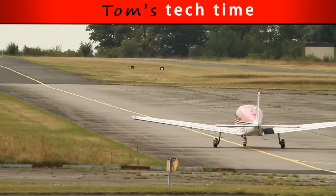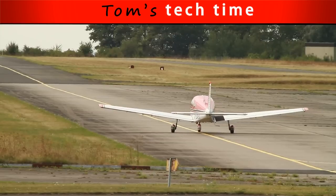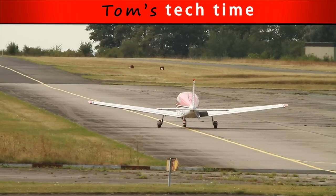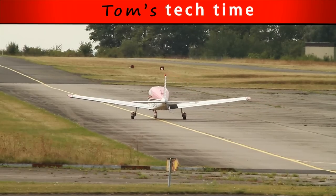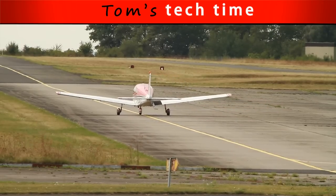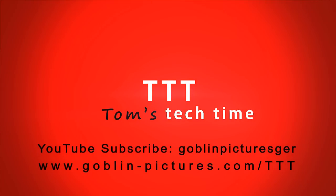Thank you for watching this awesome video. Do not hesitate to contact me if you have any further questions, or write a comment. Please do not imitate this and there's no liability on anything — I know that sounds harsh but we gotta say it and that's just the way it is. Thanks for watching and subscribe to my awesome TTT Tom's Tech Time channel, and have a great awesome day.